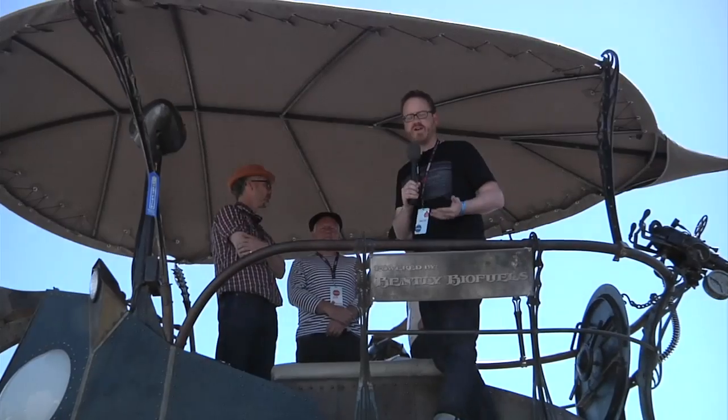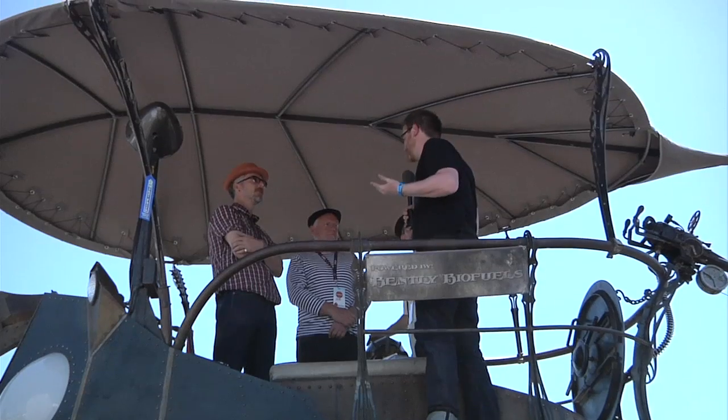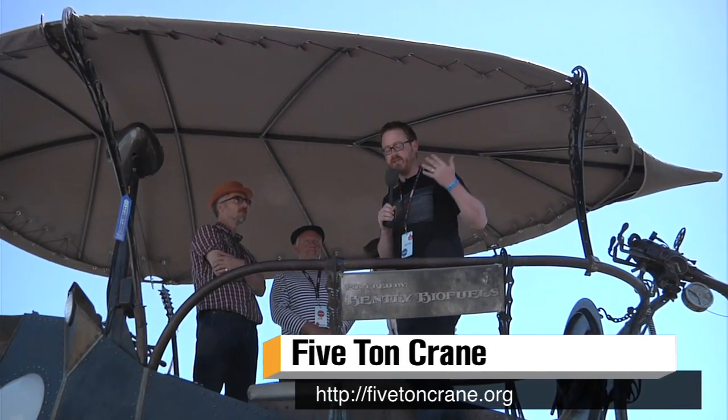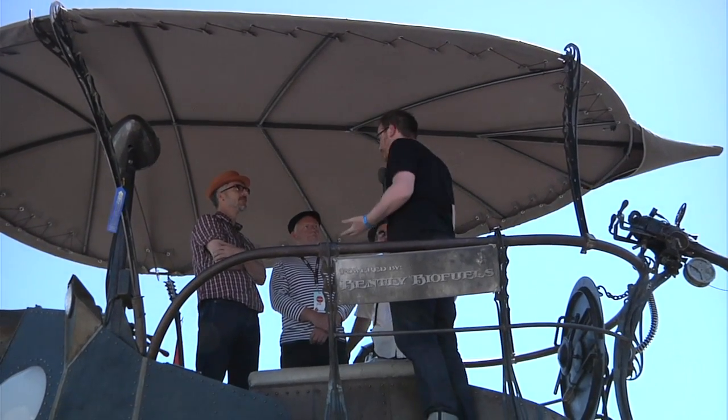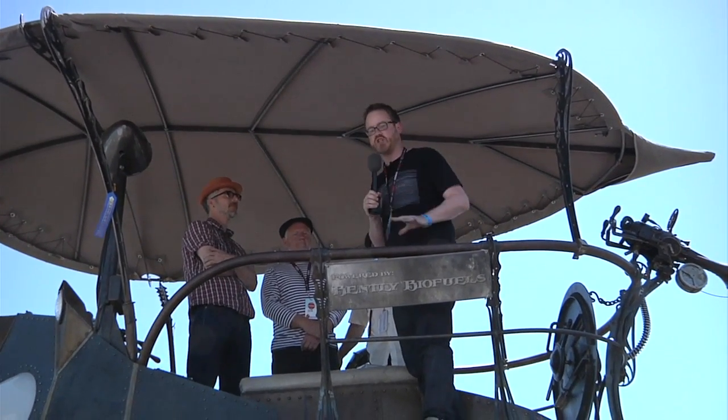Hey guys, I'm Will from Test and I'm here at Maker Faire 2013. I'm on the Nautilus art car — it is awesome. It was built by the Five Ton Crane Collective and commissioned by Christopher Bentley. I'm here with some of the guys who built it and they're going to show me around.